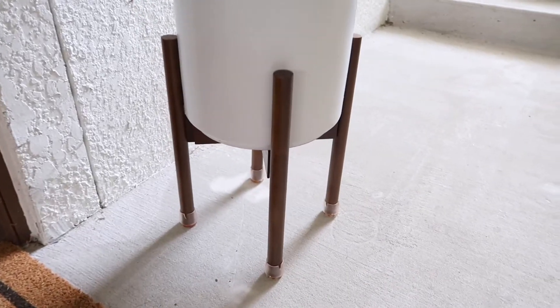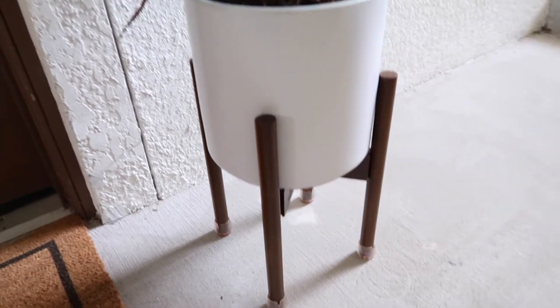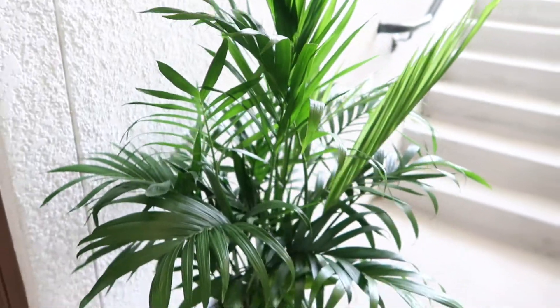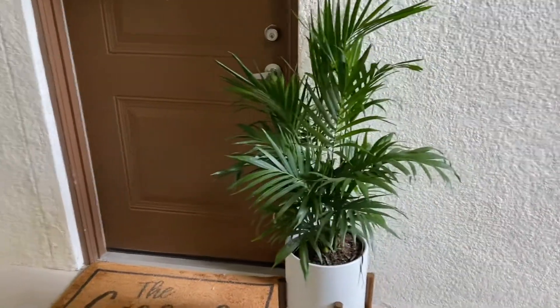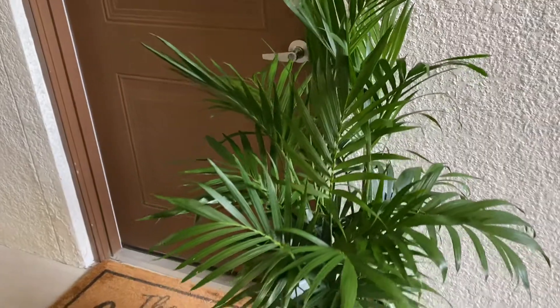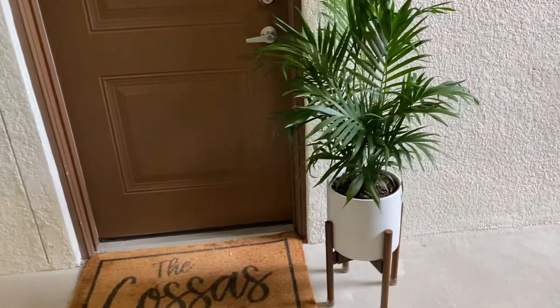The next thing that we did is we got a planter. It really just depends where you live and whether you trust your neighbors. I definitely trust my neighbors — I don't think anybody is going to steal my planter. The last building I lived in, my neighbor had a planter outside their door the whole time and nothing ever happened to it. So I got this planter and this plant from my local nursery. The plant is actually a cat palm — I love how it looks and it's fairly inexpensive, around $20. The good thing is it doesn't have any toxicity to cats or dogs, which matters even though it's outside.